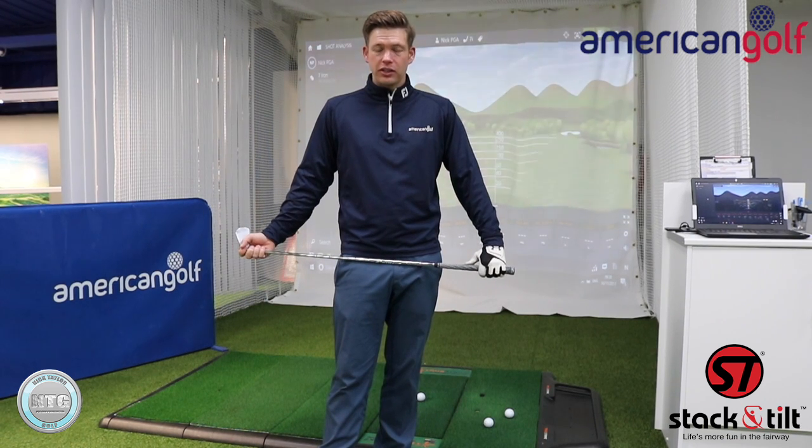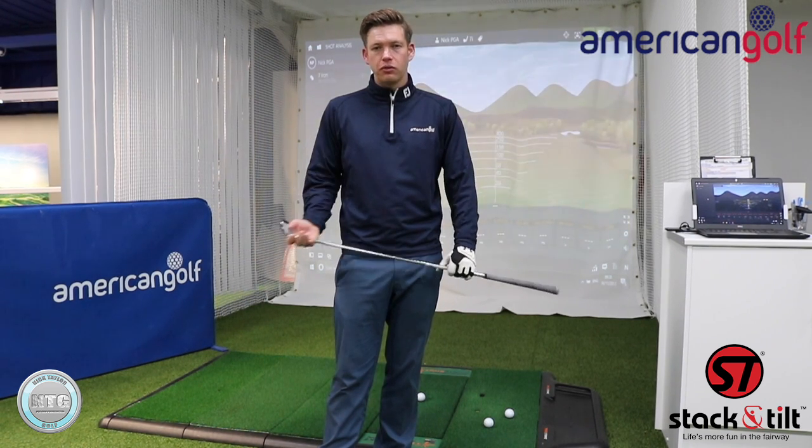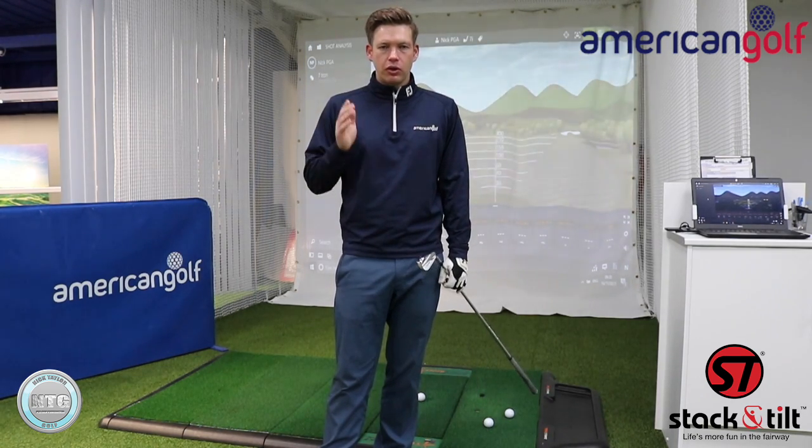Hi golfers, Nick here from Nick Taylor Golf. It's Friday, so welcome to another lesson on golf tips. Today I'm down at the Aintree store here at American Golf and I've got my TrackMan set up.